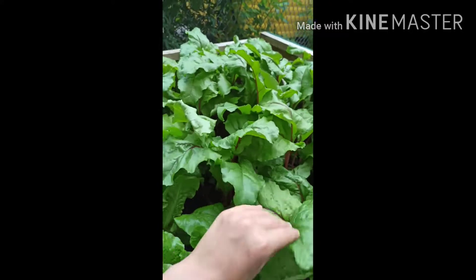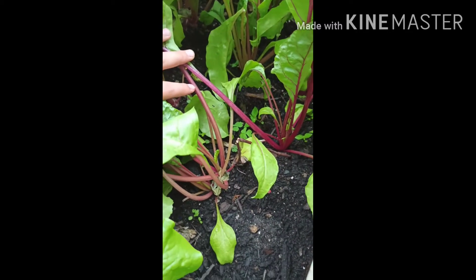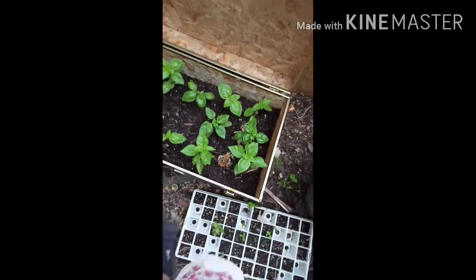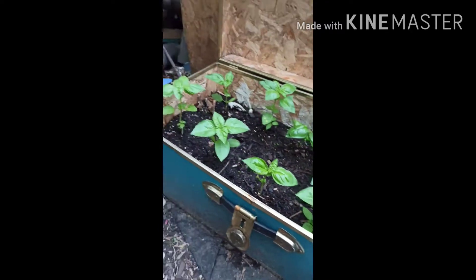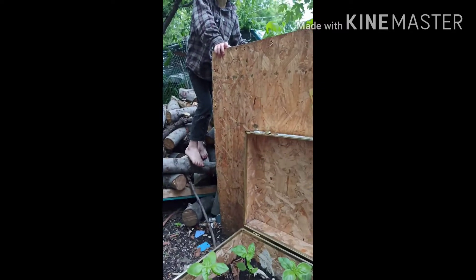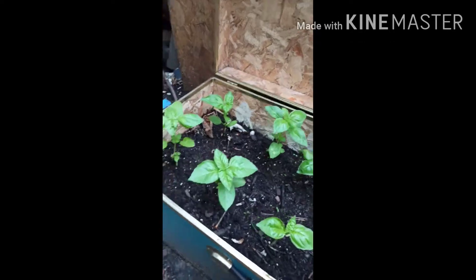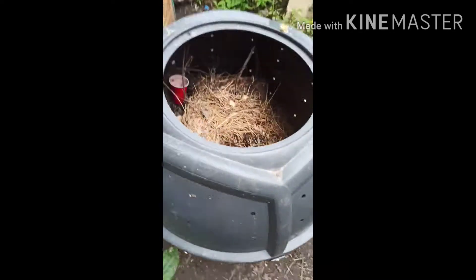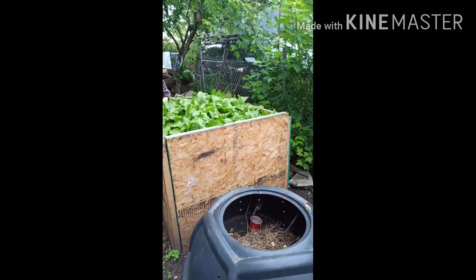And then over here we also have some beets, and they're doing really, really good. We have some stems down here, but everything else is doing really good. And then also Rose put basil in this treasure chest, and she's got a couple plants. And also here's our compost. That just about sums up our garden.